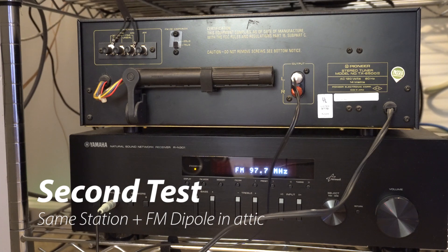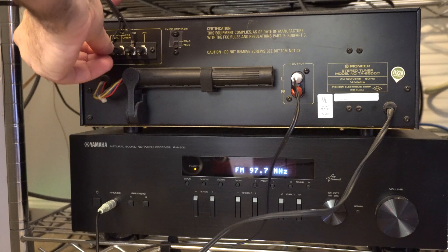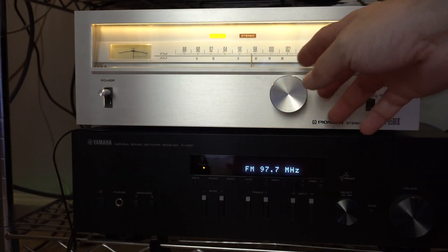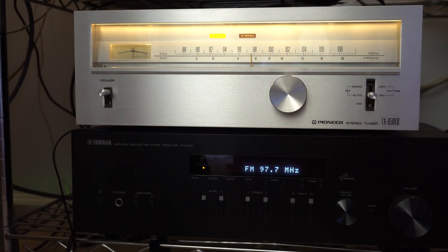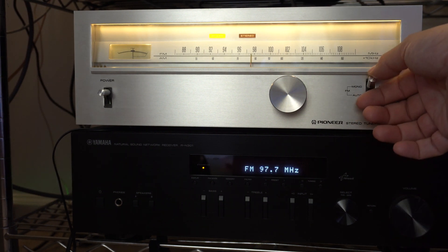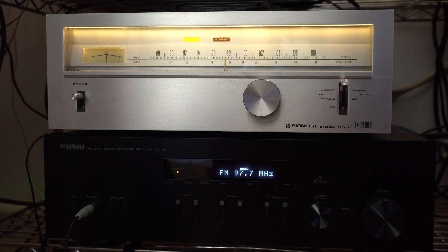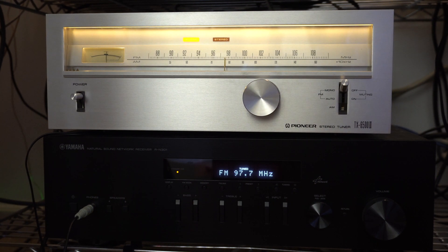For my next test, I put the antenna in the attic and used a dipole antenna, which was a little bit nicer — it's still basically a wire that comes with the receiver. It was still hard to get a usable signal on the TX6500 II. This time, apparently, 40 years of tuner technology made a difference because the Yamaha had a noticeable difference. It never got a stereo signal, but it was able to pull it in a lot better with the attic antenna.